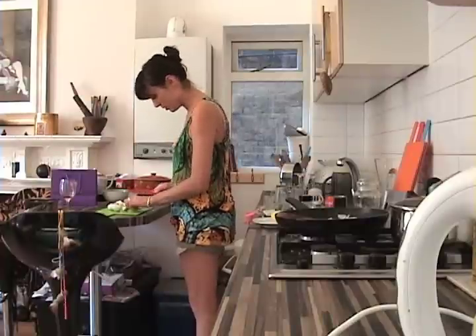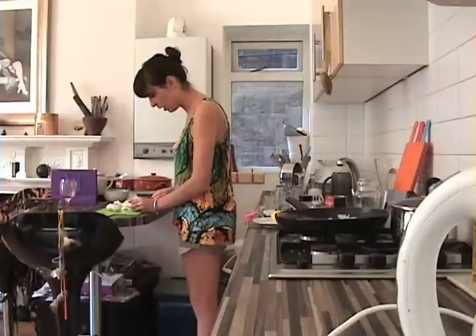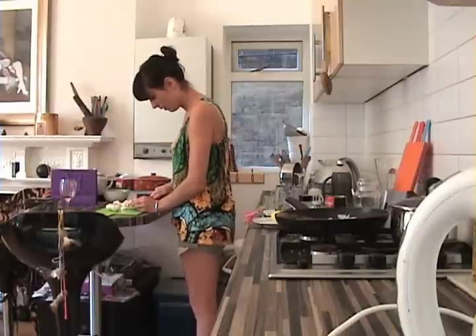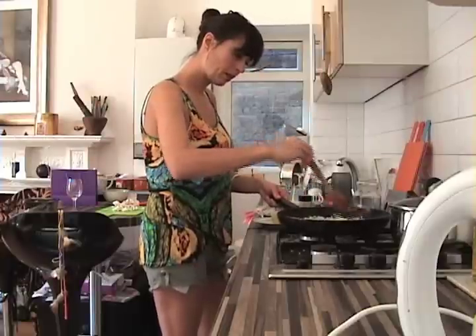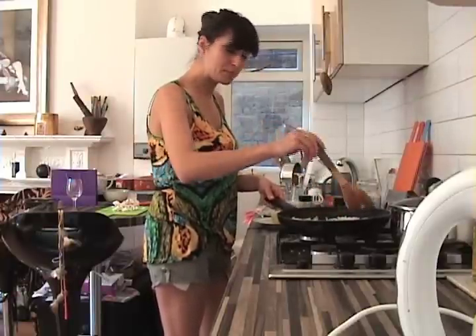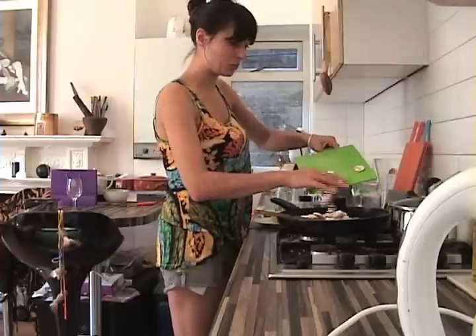I've just washed the mushrooms. Now I'm chopping them into thin slices — I'd say you'd need about a large handful per two portions of this dish. I've got about six large ones here. The onion has been frying in the large frying pan for about four or five minutes now, so I'm going to add the mushrooms.